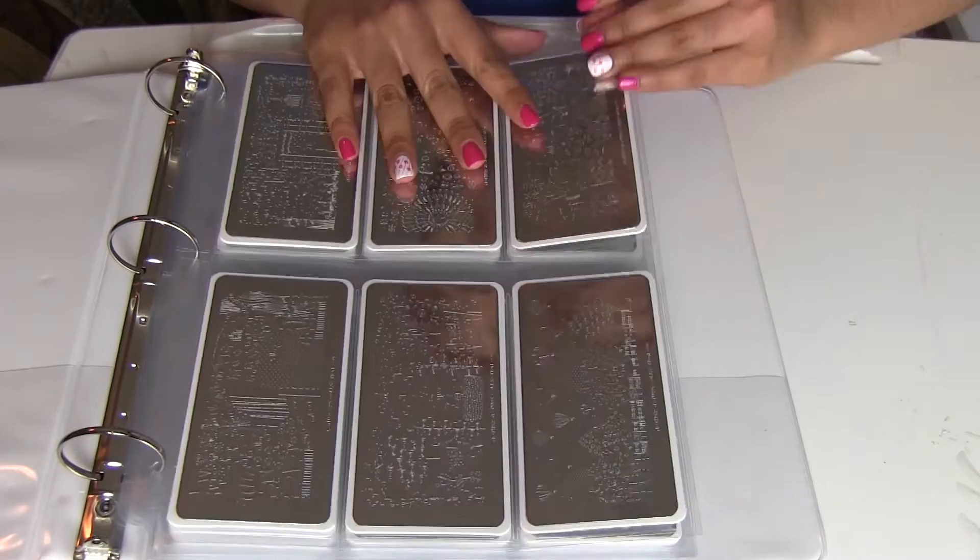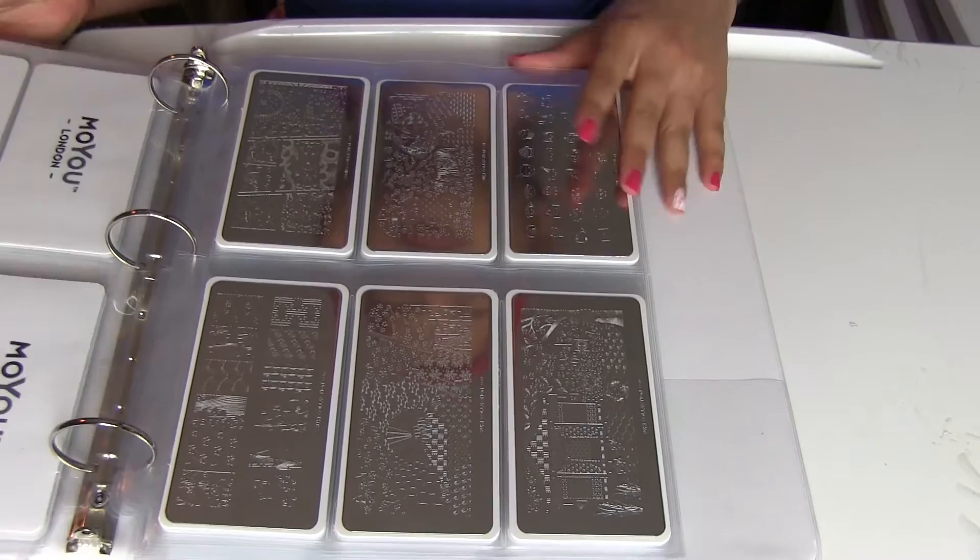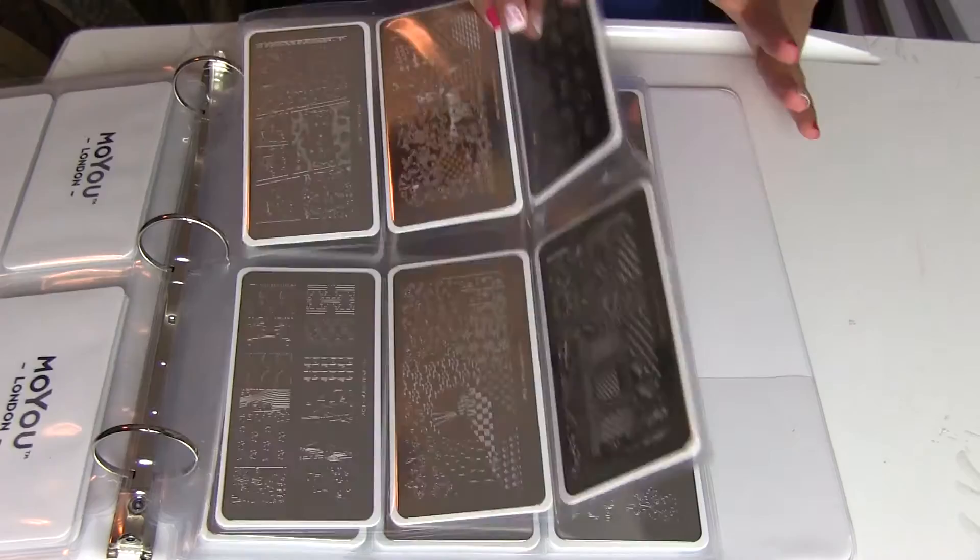In case you're wondering how many stamping plates from Moju I have — I have 66 stamping plates! I really like the binder system where I have them organized, with all my little plates in binders.